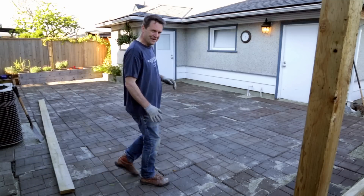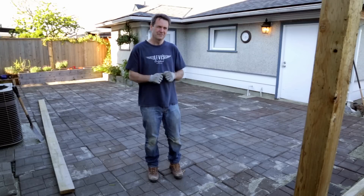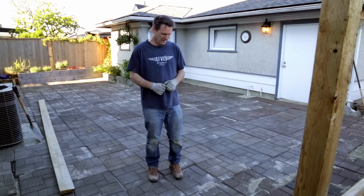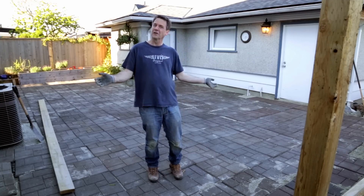Well, that was fun. I just love it when a project comes together and is completed — it feels so good. I just love the way these tiles bounce. It's so friendly to kids and pets. I can hardly wait to get furniture out here so I can just sit out here and lounge around.